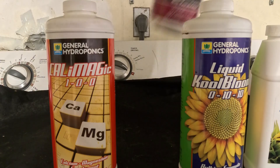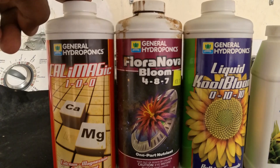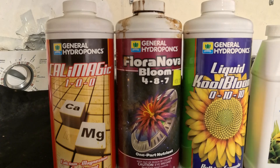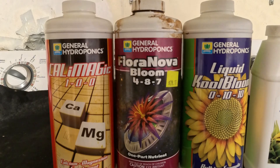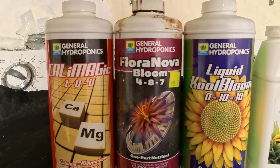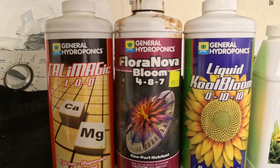I introduce the FloraBloom. I keep the CalMag at 250 parts per million and get the system up to about 650 with the FloraBloom. I still give it the Cool Bloom at two milliliters per gallon because I want to keep it under 700 parts per million. I also continue to add the Silica Blast.